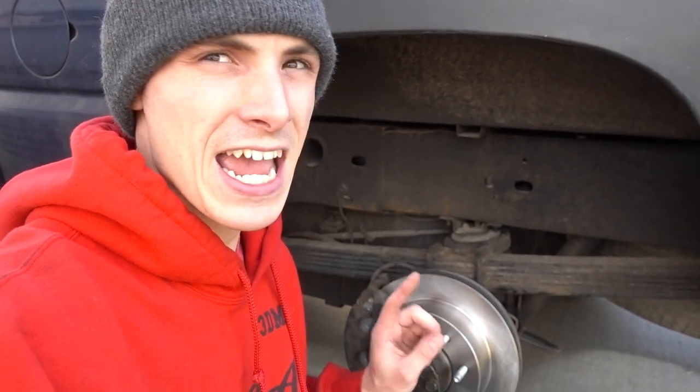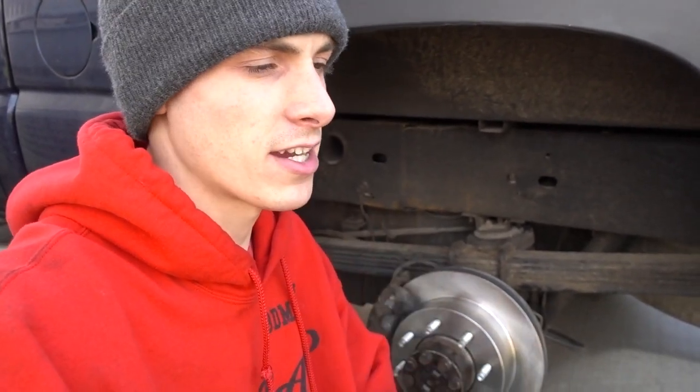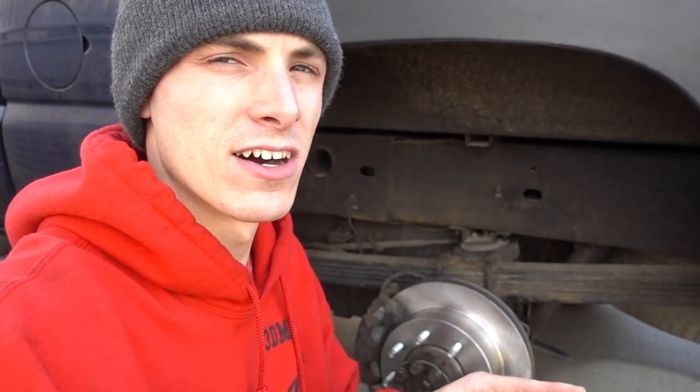I'm happy to say that I have completed the job other than putting the tire on and re-torquing the lugs.